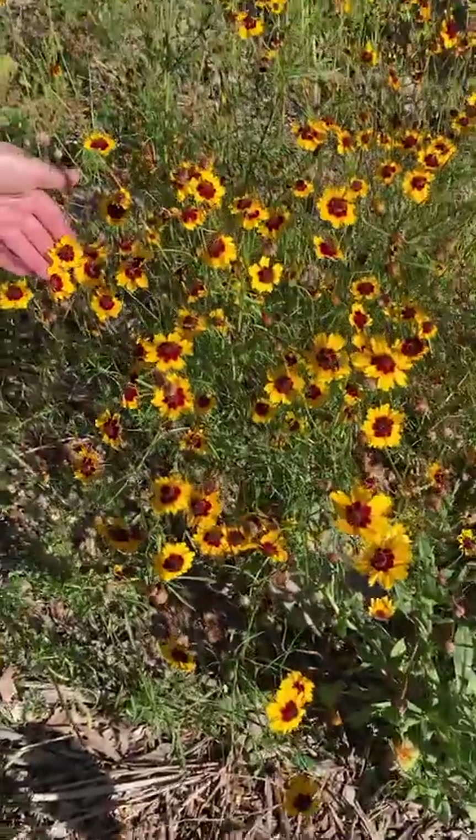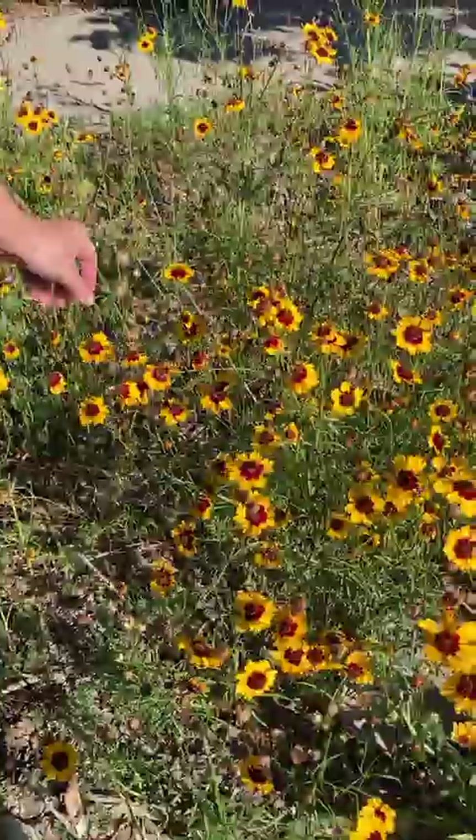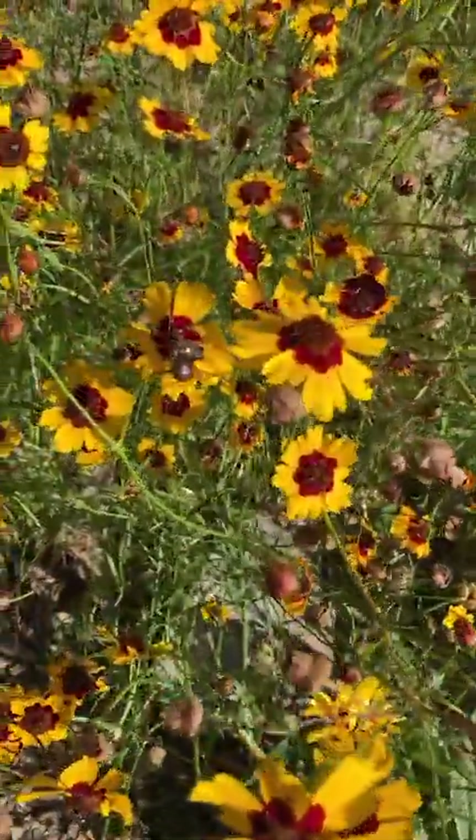Thankfully this is one of the deer-resistant plants, so it'll attract all kinds of wonderful pollinators but the deer will tend to leave it alone unless they are very aggressive or very desperate.